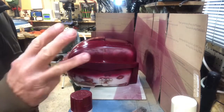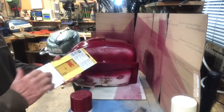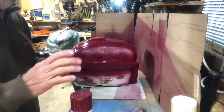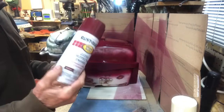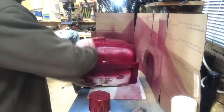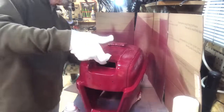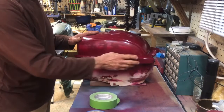Now we're ready for the third and final coat of our first color, the burgundy. First we're going to do some sanding with 1000 grit — just a real light sand to make it smooth — and then apply the third coat a little thicker with this Rust-Oleum burgundy. That completes the first color. We've applied three coats of the first color.